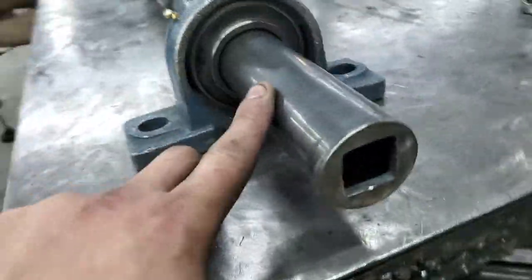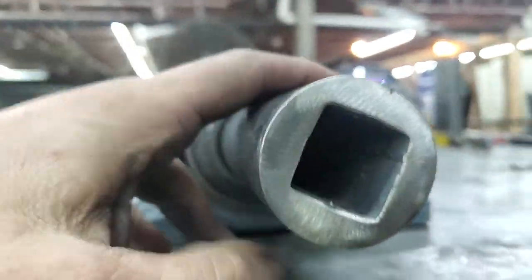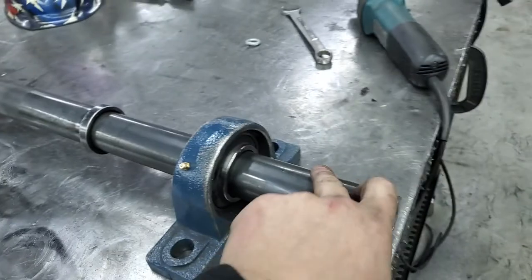So this is a solid core, our diamond core bubble bar. Solid all the way through, square.